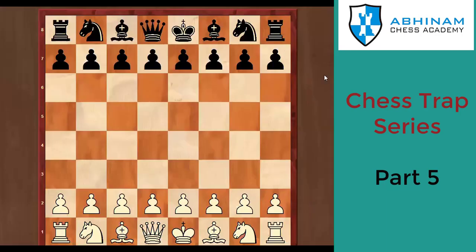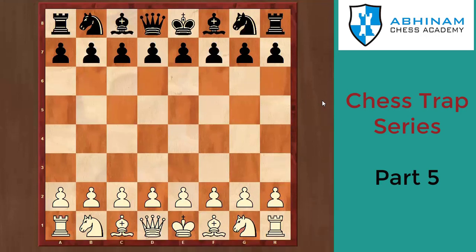Hello everyone, this is Abhijit here and we are back with our new video series — Chess Trap Series, Part 5. Today we would be looking at five positions and five traps from different chess openings. Let's begin. The first game is from the Queen's Indian Defense, and it's from the black side.